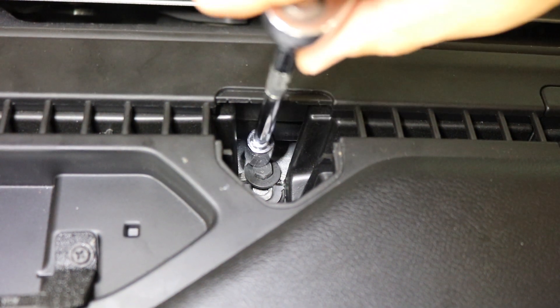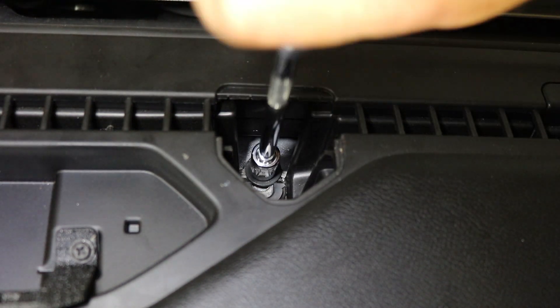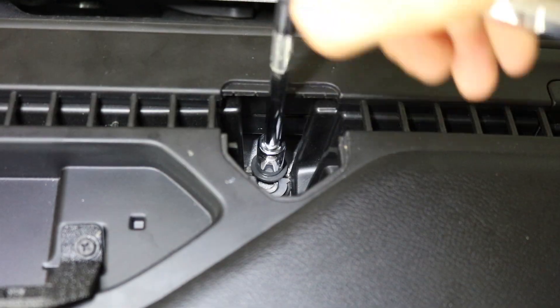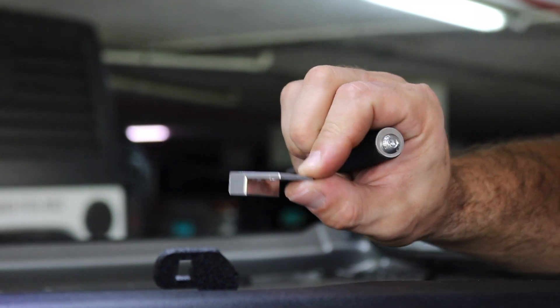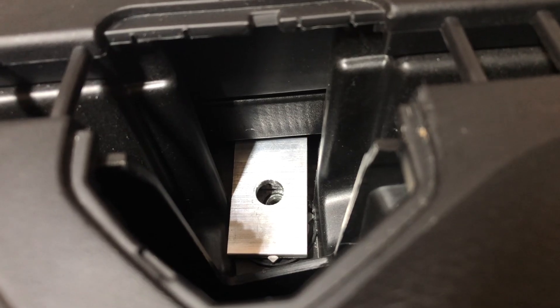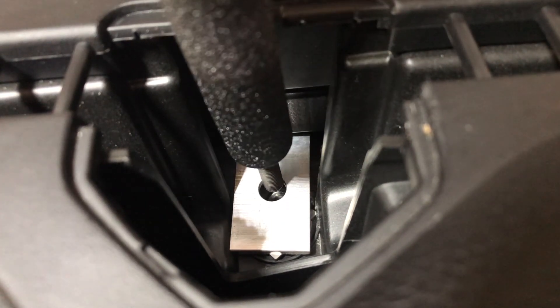Now we want to repeat the same process on the passenger side, but it's slightly different because there is a spacer that we have to install. Make a note that the fat side of the spacer needs to be facing the hood and you want to place it down directly over the hole. Once the spacer is in place, all you need to do is screw the standoff through the spacer and into the factory hole.